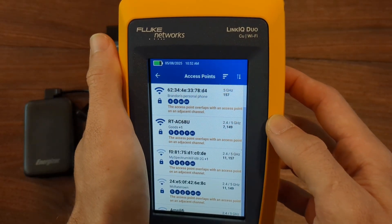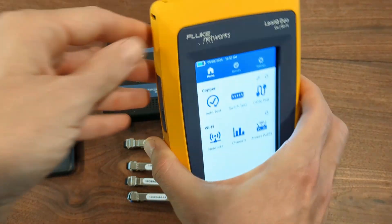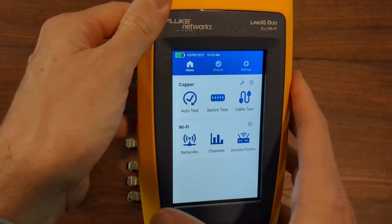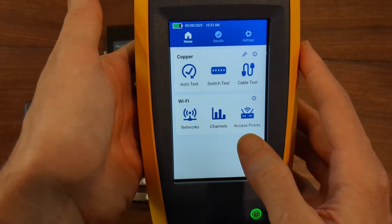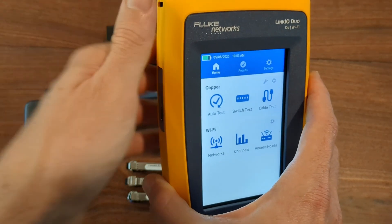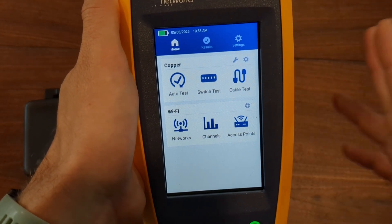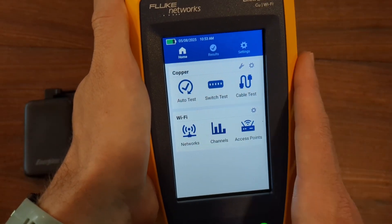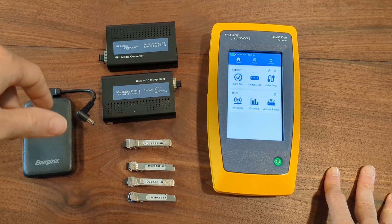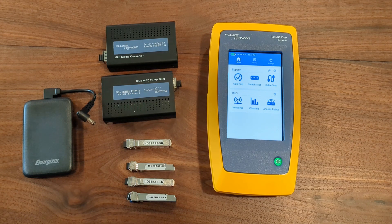Anyways, this is the LinkIQ Duo — it's a pretty slick little device, and you should check it out if it's something you think you could use at your place of work. One thing I want to mention: if you get this, always check your firmware and make sure it's up to date. I do have another video that talks about how to update the firmware — it works with the Duo the exact same way as the old LinkIQ. I got this one in and it did have older firmware, and I watched my video and it walked me through step by step. Also, in the description below I will put links to this, so if it's something you want to buy and you want to support the channel, you can buy through those links. Thank you guys, and have a great week. We'll talk in a future video. Take care.